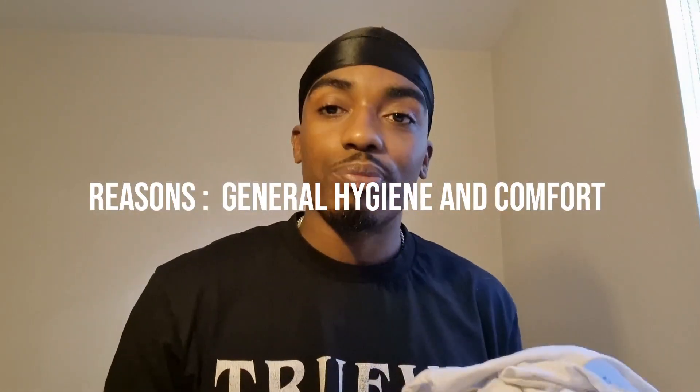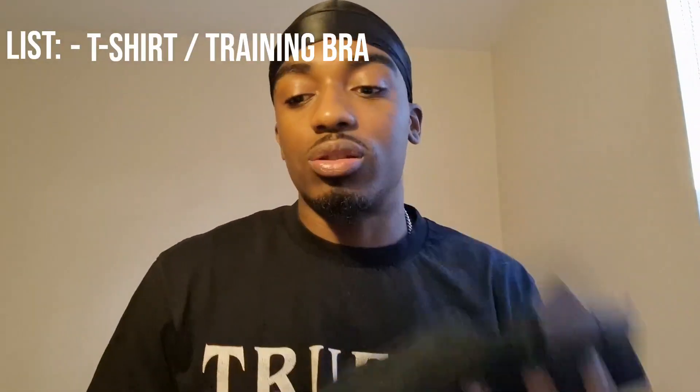Number one — and this is in no particular order, straight off the dome, first take only — spare clothes. If you're going to the gym and you use a shower, obviously bring spare clothes. Even if you don't shower, I definitely recommend it because you get sweat rashes and other hygiene issues. Bring spare clothes — t-shirt, socks, boxers — keep the same shorts if you want, but bring the essentials.